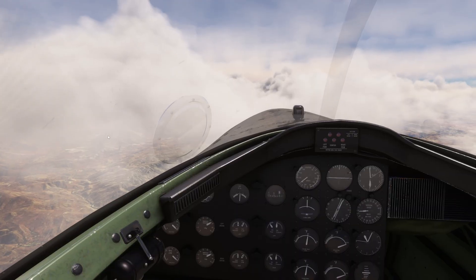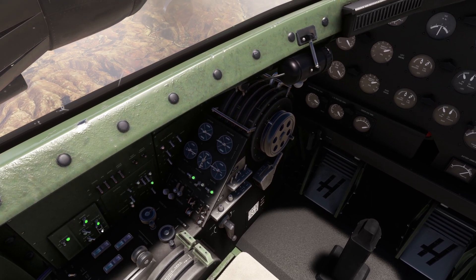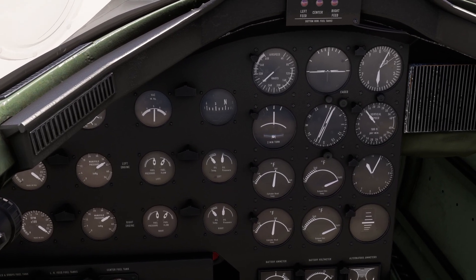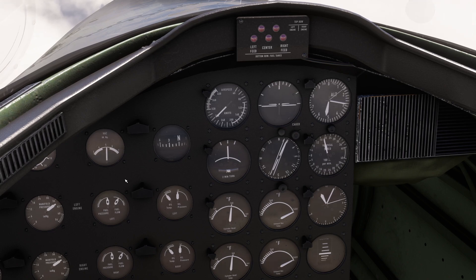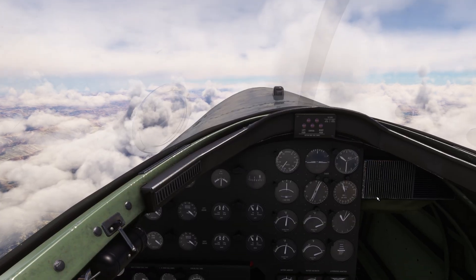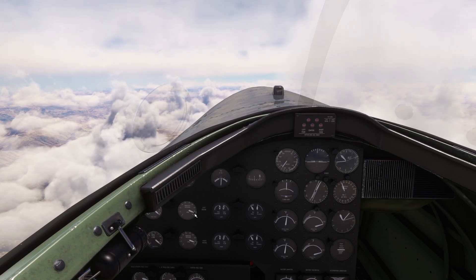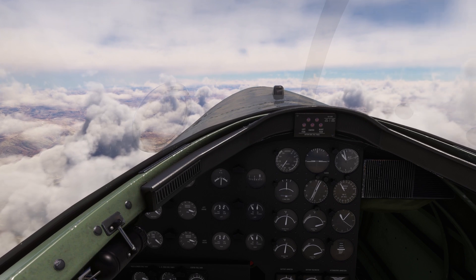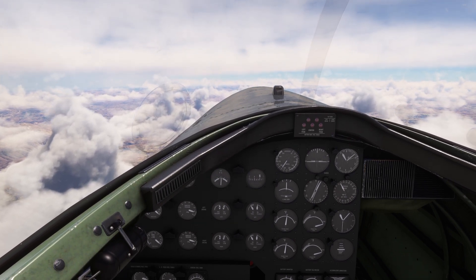Now that we've seen how the pressurization system works, let's continue our climb. I set my autopilot to pitch hold, put it a bit up, and I want to go to about 2,000 feet per minute. We have passed 18,000 feet and the manifold pressure is getting wild, because the supercharger in the aircraft is activated at precisely 18,000 feet. It gives us enough boost and enough power to reach our cruise and ceiling altitudes. Without the supercharger we wouldn't be able to fly this high.